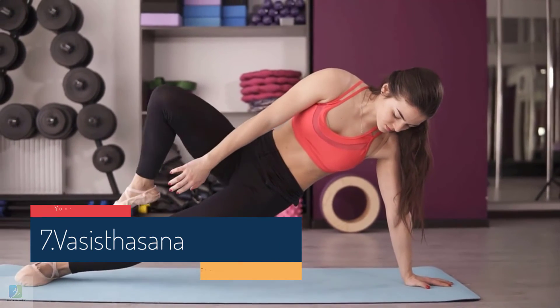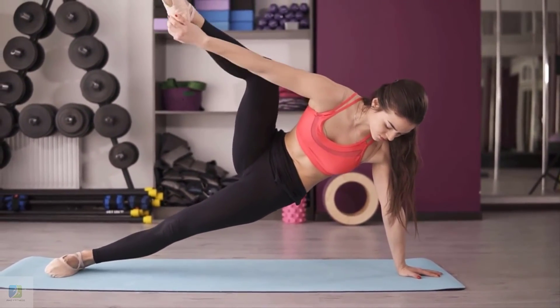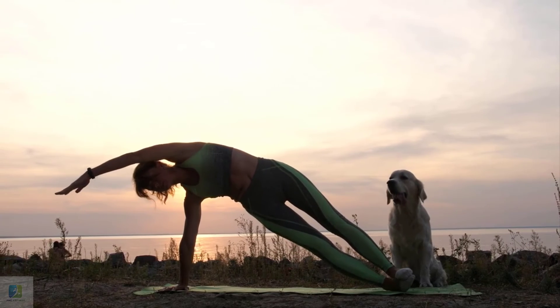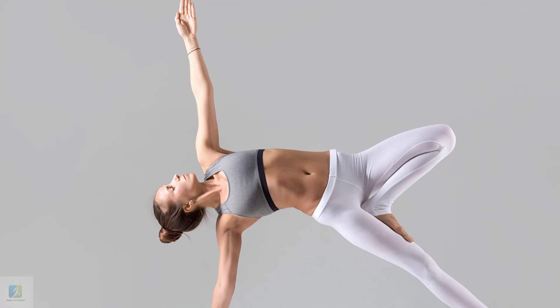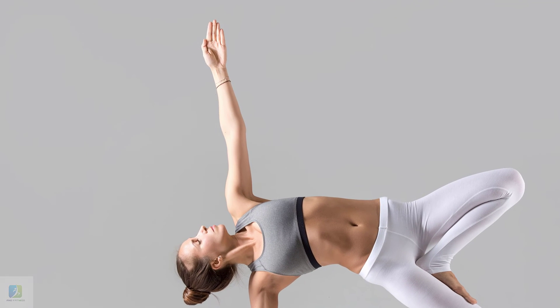7. Vasisthasana, Side Plank Pose. A variant of the plank, this one is a slightly more difficult but equally effective on burning your belly fat. Perform after the Downward Facing Dog Pose. Shift to your left or right foot. Tilt your body accordingly either to the right or left side. Raise the opposite arm in the air. Hold this pose for 15-30 seconds, then return to the Downward Facing Dog Pose.